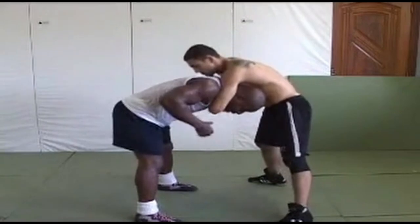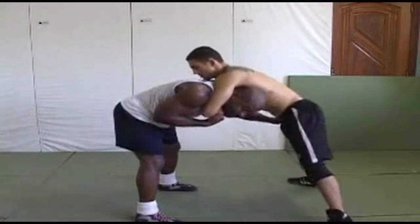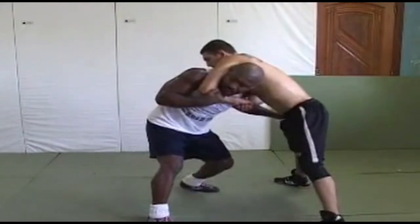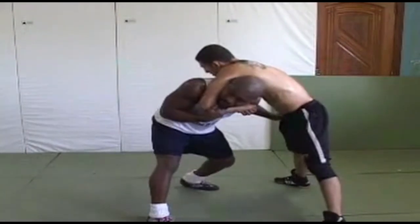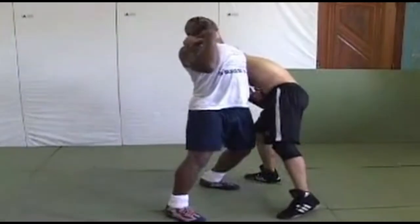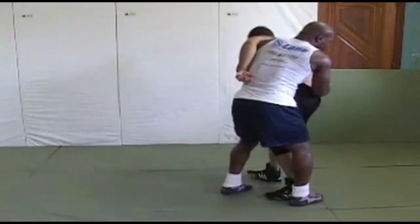So I'm right here, he's got the guillotine, and I'm controlling, sitting right here. I'm trying to keep it from choking me out. The thing I'm going to do first is move this way, just move this way, turn right into this way, then look up to here. And right here I turn back into a spot.